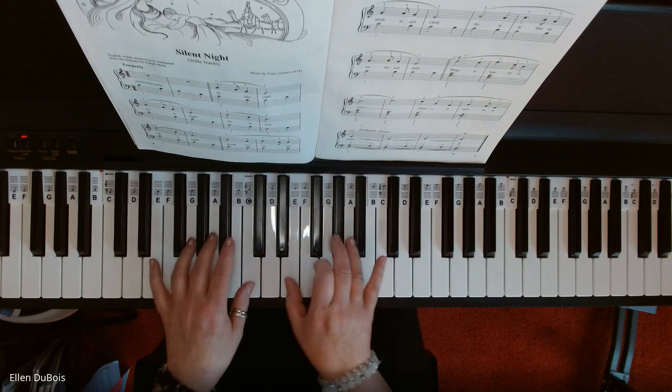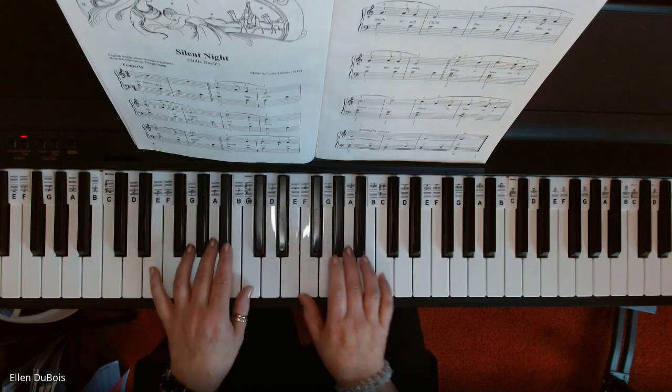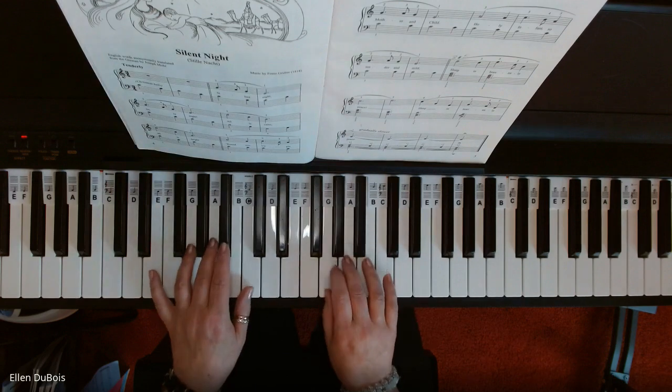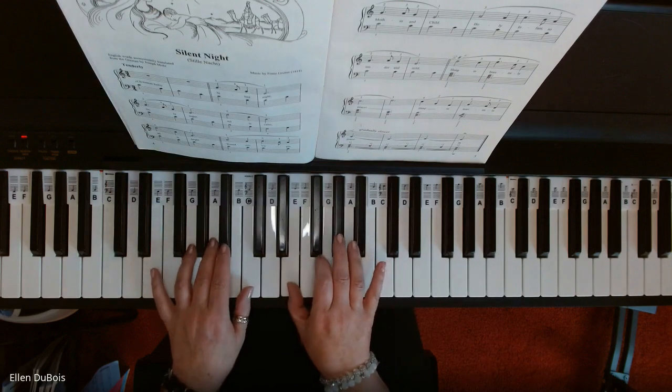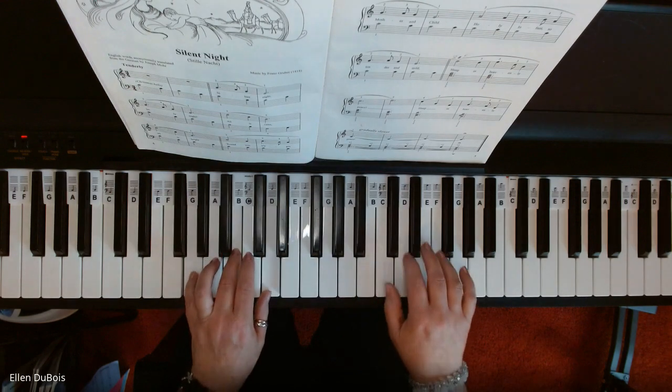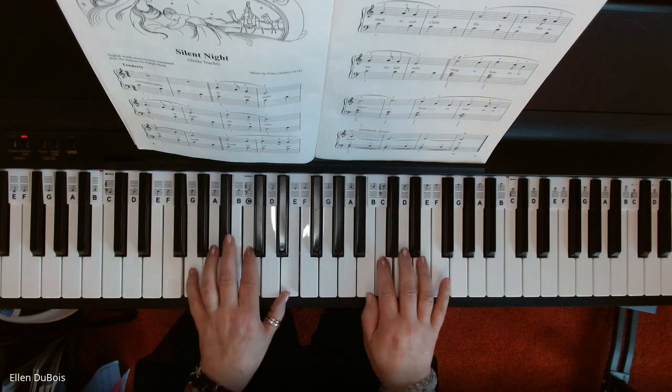One, two, three. Four, five. Four, five. Four, five.